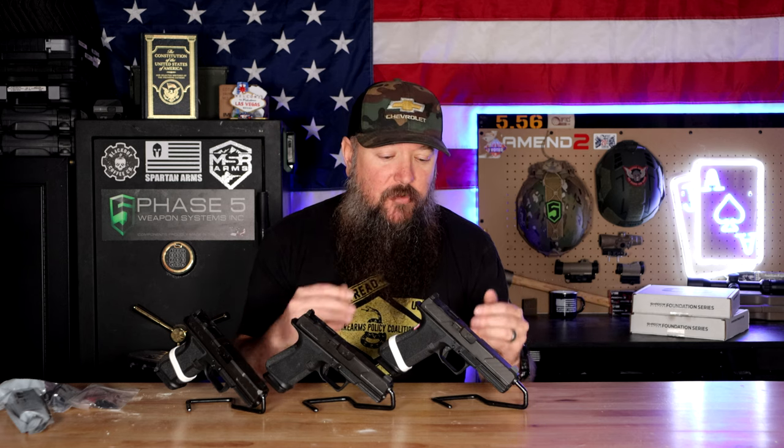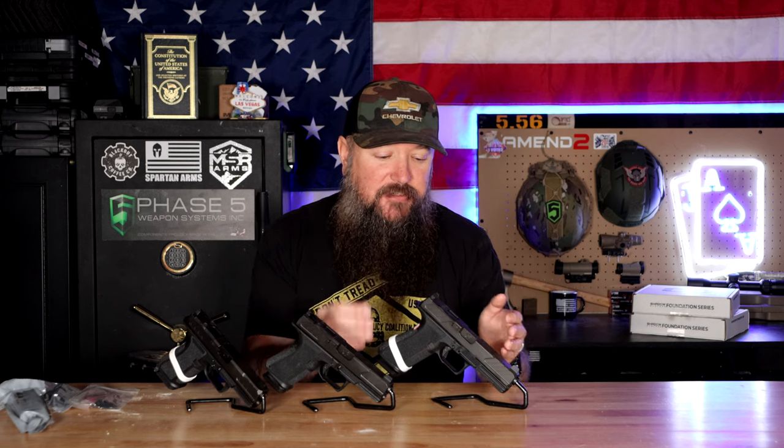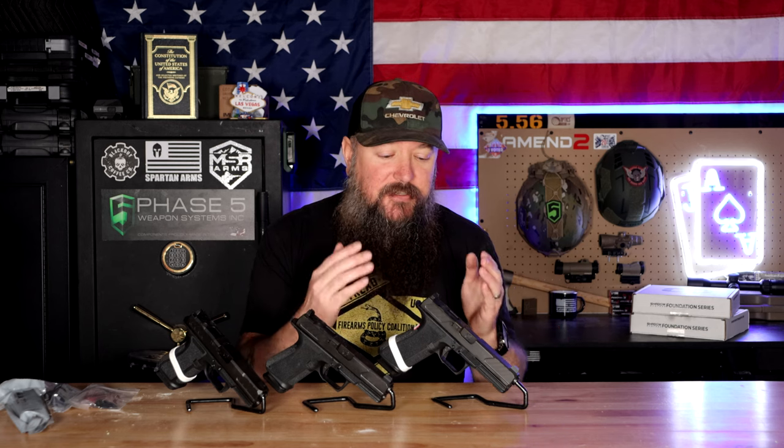I actually prefer no windows when it comes to a fighting gun or carry gun. I've seen how fast lint can build up in your holster, and that lint can become an issue. Some people don't have a problem with it if they clean it on a daily basis, but I'm a little lazier than that. So for me and some others, we just like to carry things without windows. This doesn't have any — just the nice cocking serrations at a really nice angle that are easy to grip and manipulate the slide with.